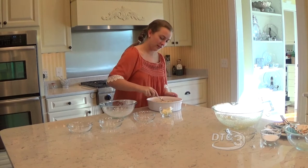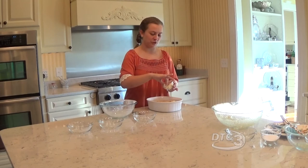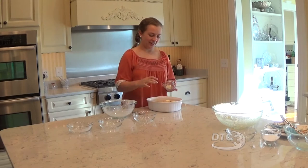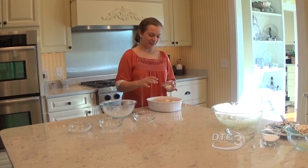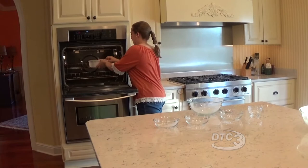You can spread it out on top. And lastly, we're going to add three more tablespoons of butter to the top of our casserole, just to give it an extra buttery, gooey flavor. And now we're going to put our casserole in the oven at 300 degrees for 35 minutes.